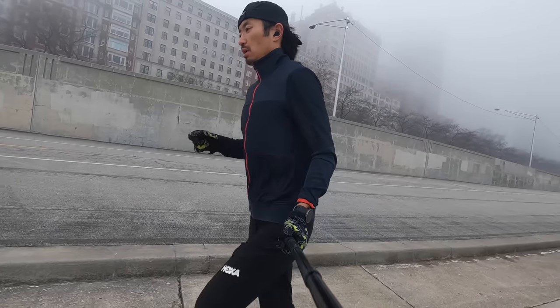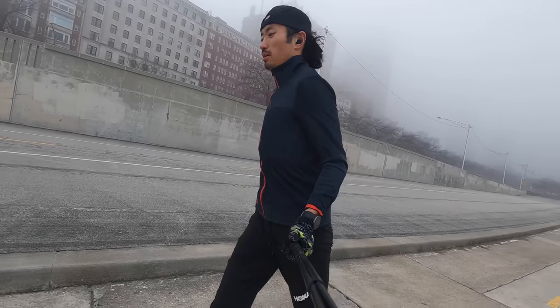Yo, what's going on everybody? My name is Kofusi and I am a dude who runs a lot. Today, let me take a look at the Jabra Elite 7 Active — earbuds that I'm hoping will replace my previous favorite earbuds of all time, the Jabra Elite 85T.